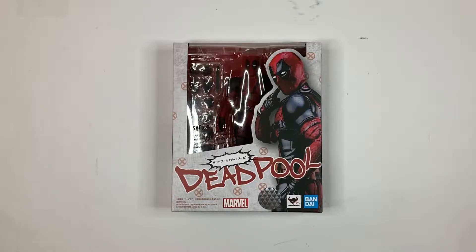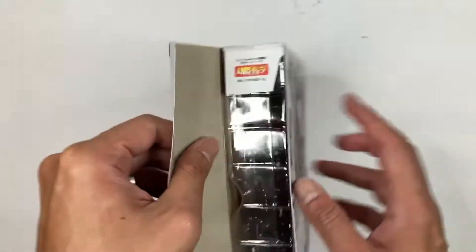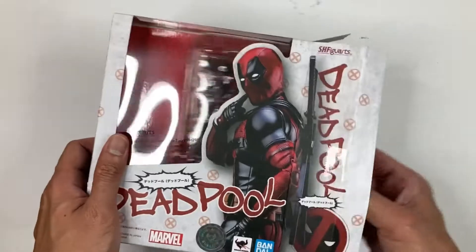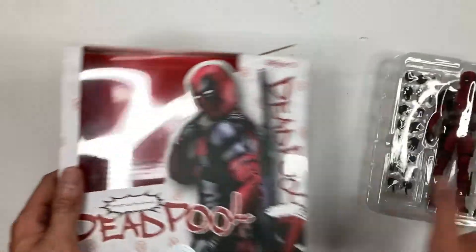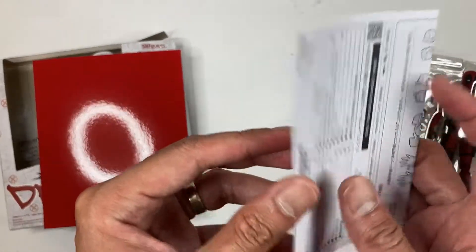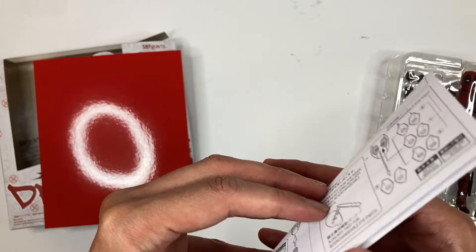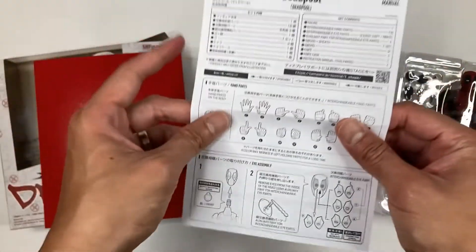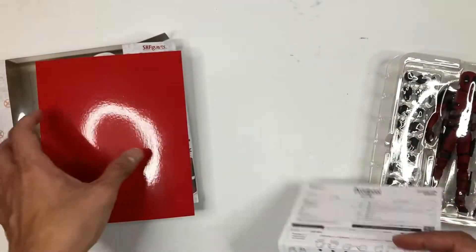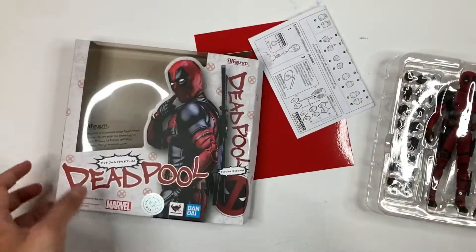So let's go ahead and open this box up and check out the figure. There it is — there's the figure right there. I really like the red background. And you have your instruction sheet, so just make sure to look at that when replacing parts to make sure you don't break anything.